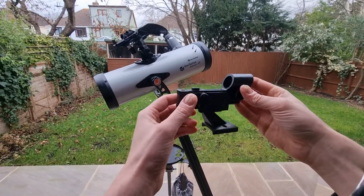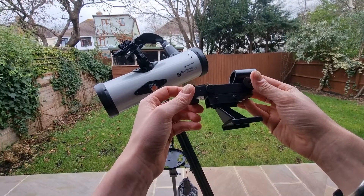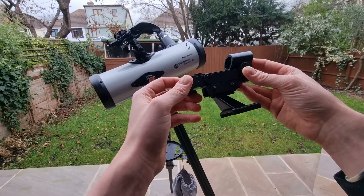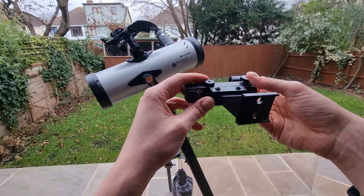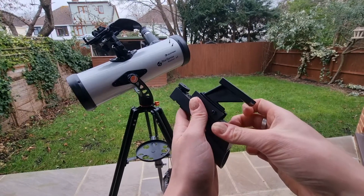In this video I'm going to be showing you how to change the battery in the Celestron Red Dot Finderscope. First and foremost make sure you take your finderscope off of your telescope. Then all you need to do — it's very very simple — is this little area at the front: you just need to prise that off.